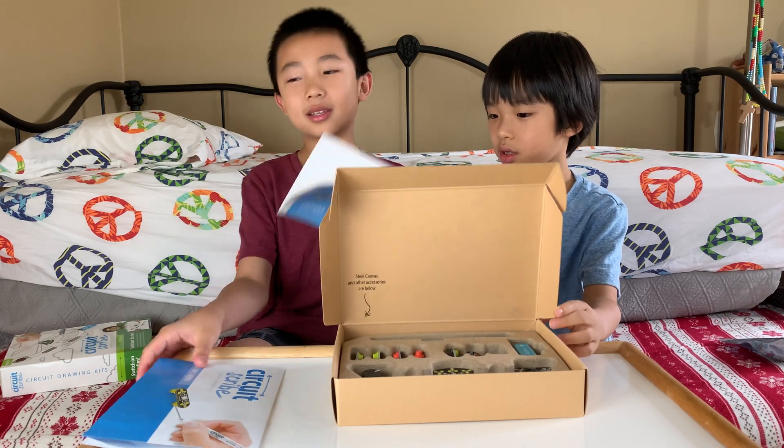And then moving on — the circuits. Now these are the circuits, the 17 pieces of circuits. Aside from the circuits, there's also a 9V battery.